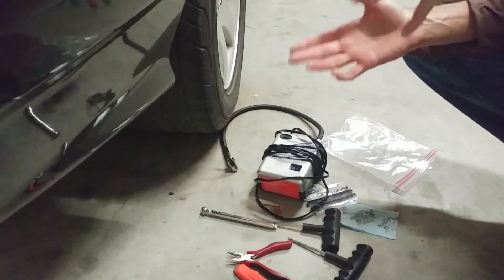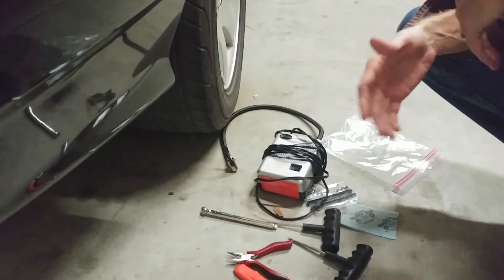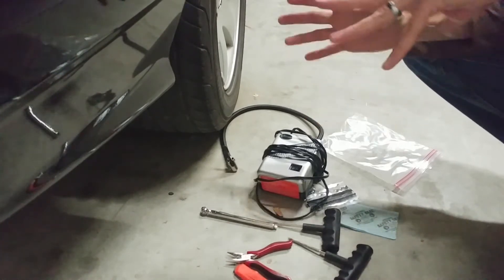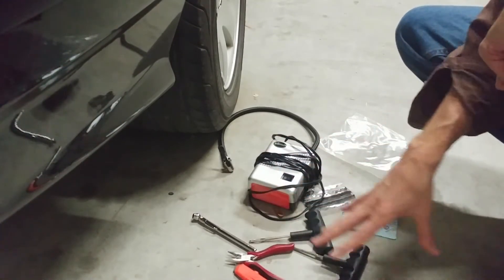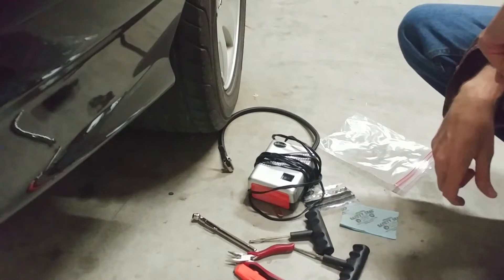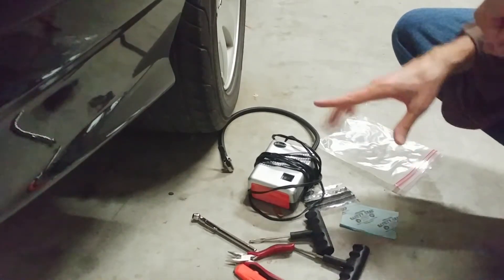You can see the problems mounting exponentially — how are you gonna get home, where are you gonna stay? It could just be a nightmare. So this system is inexpensive and gives you a fighting chance. I want to offer this to you guys as a way to handle a flat tire without a spare.